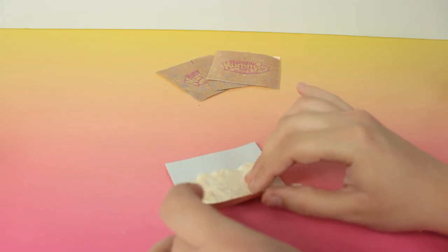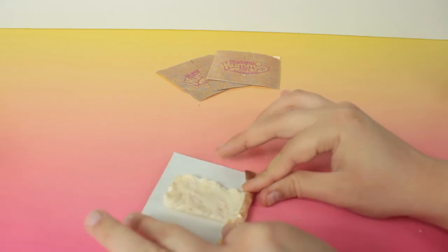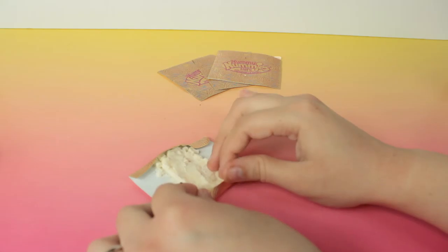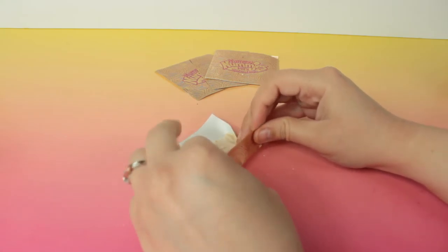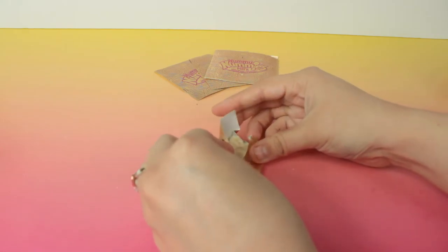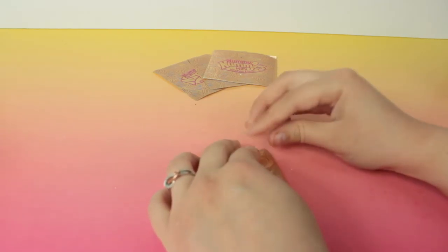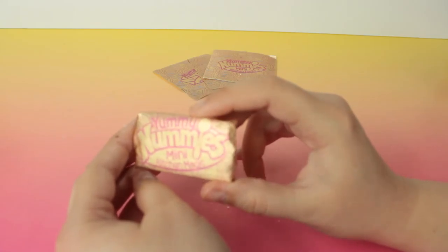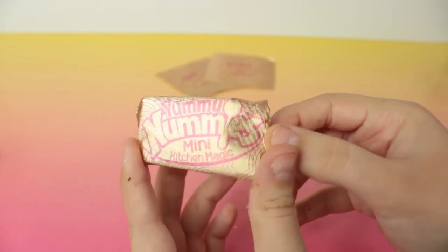Trying to figure out how I can do this. That is my candy all wrapped up, and it's like a really cool gold color too. Look at it — it is so cute!